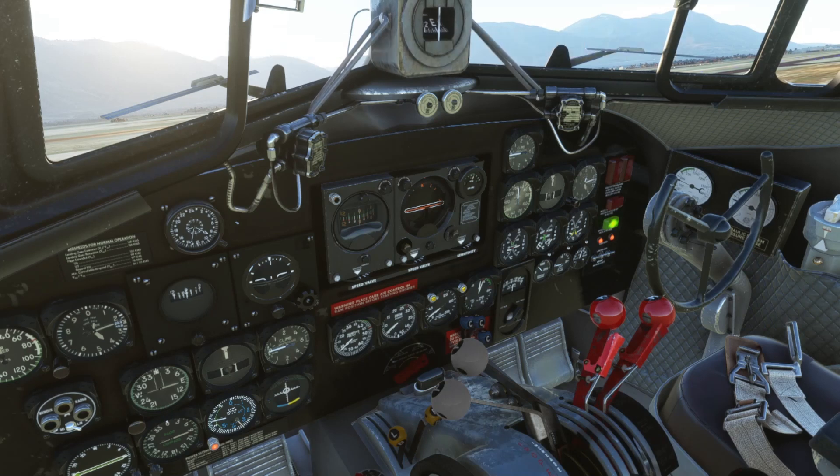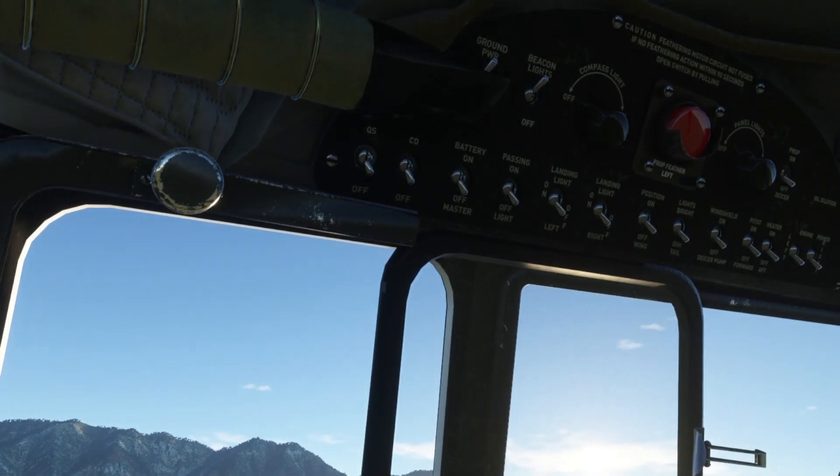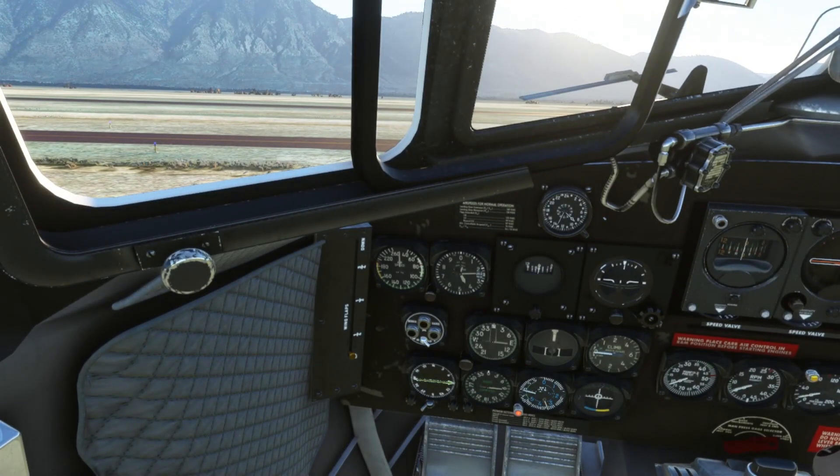Time for the after start checklist. Battery is going to go ahead and come on. Ground power is going to be disconnected. Generator will go ahead and come on. Avionics - those will come on. Navigation lights - they'll go ahead and come on. And we will get our altimeter set. After start checklist is complete. Let's take a look outside.